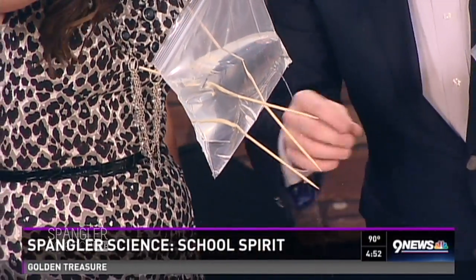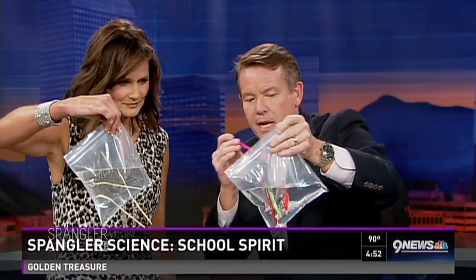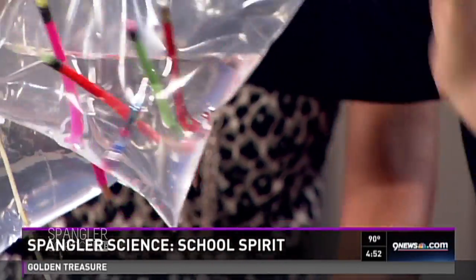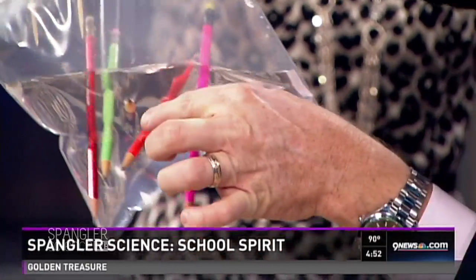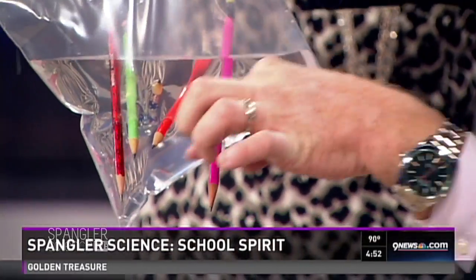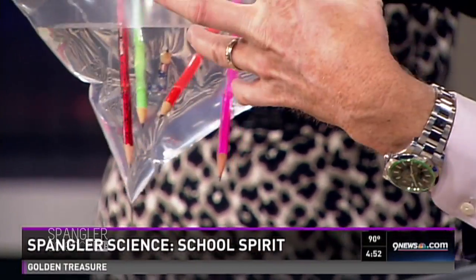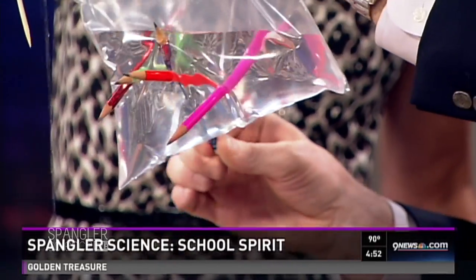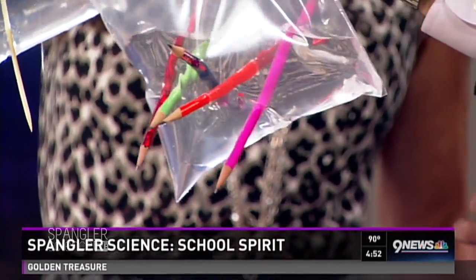Here's what happens when you have school spirit — sometimes you change the school forever. In this particular case, look at what's happening: we're pushing it through the water, but the bag is sealing itself around the pencil. This is a polymer — that little polymer seals itself around the skewer. The bag is a polymer that seals itself around there. Isn't that a fun thing to do?